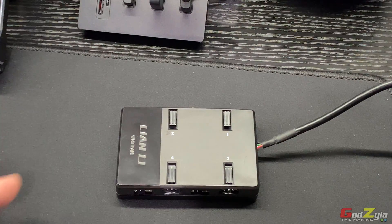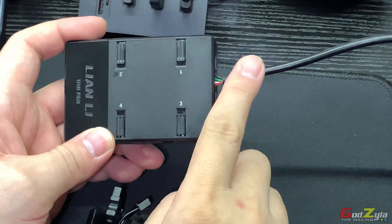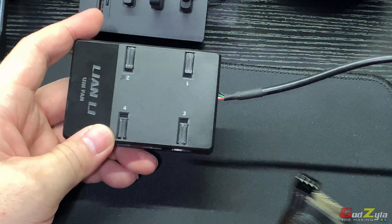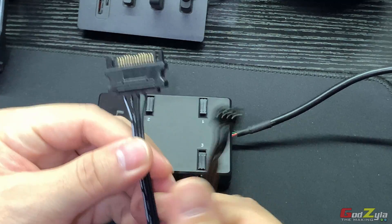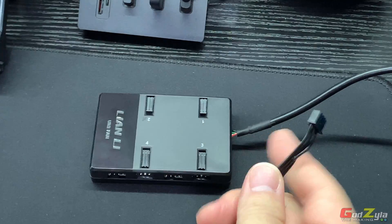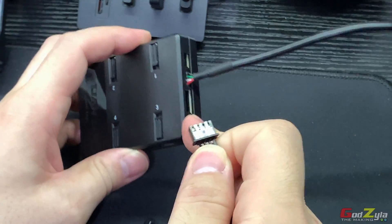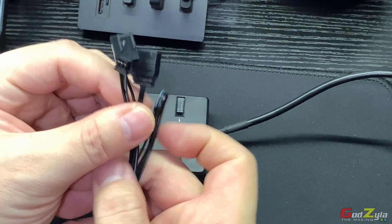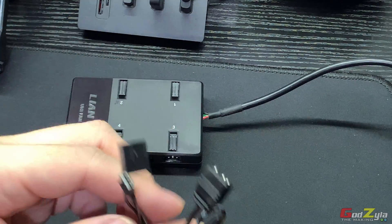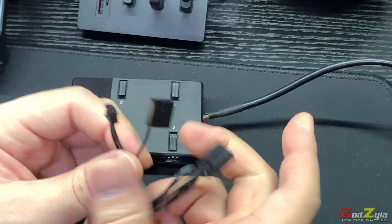Just a brief introduction of this unit and the cables that come with it — it comes with three cables. First is the USB connector, which connects to your motherboard. Second is a power source cable that draws power from your power supply through SATA to connect power straight to the unit. Third is a cable to bypass the Unifan controller and make use of the motherboard ARGB and fan RPM headers.